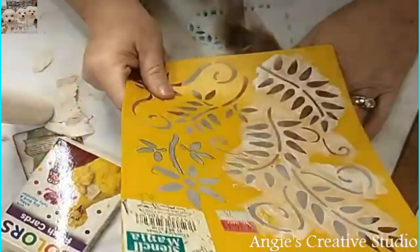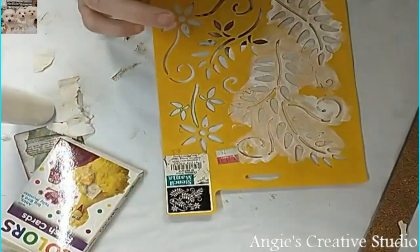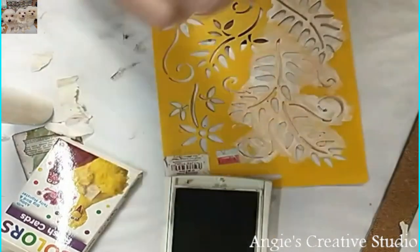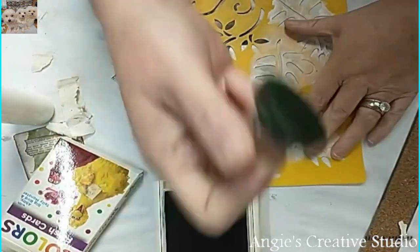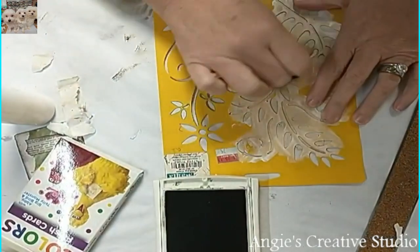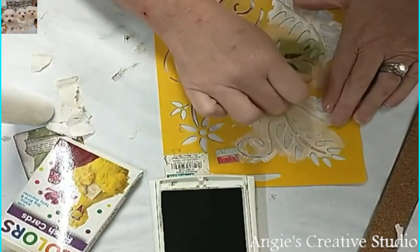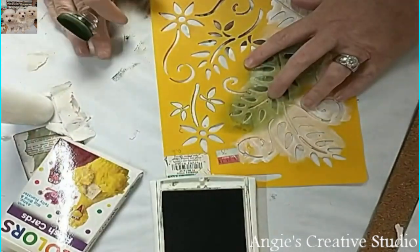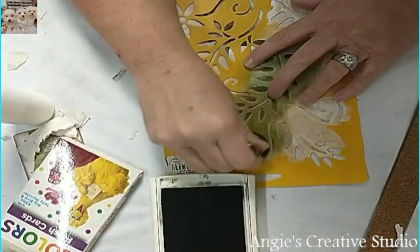Now I'm going to take this stencil and I am going to put some leaves on here. I'm going to use Moxie Meadow and get a green dauber. I've used this with a little bit of everything it looks like. So I'm just going to go in with this stencil to my heart's content. And y'all, that is ink, I promise — although it don't look like ink.